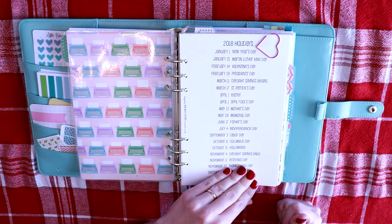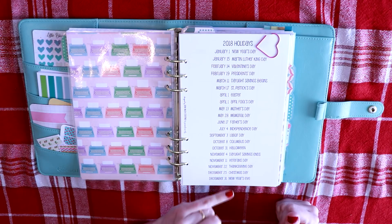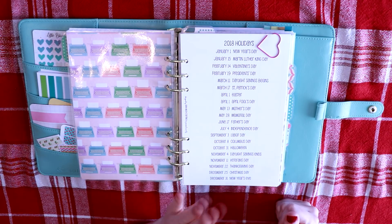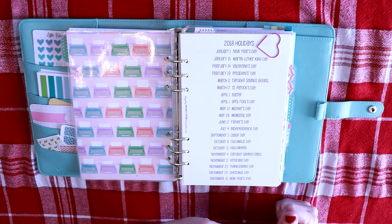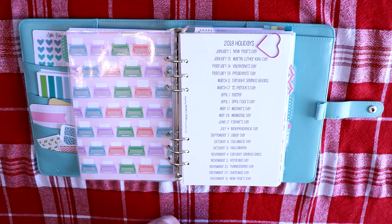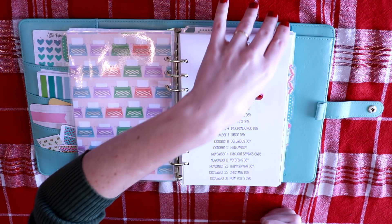I have the 2018 holiday list from So Much Crafting. This is a free printable on her Facebook page. I decided to go with So Much Crafting this year because I've heard all the hype and I've always wanted to try it and I have to tell you that they are as good as they have been talked about. They're really nice. Her paper is really nice.